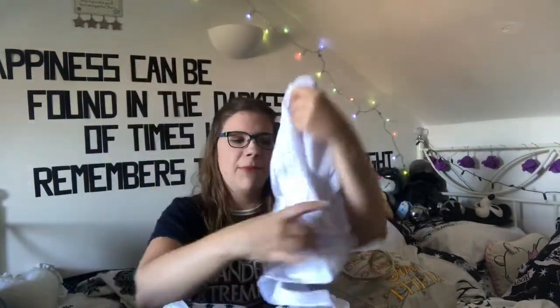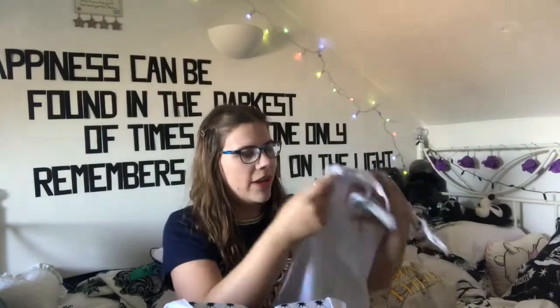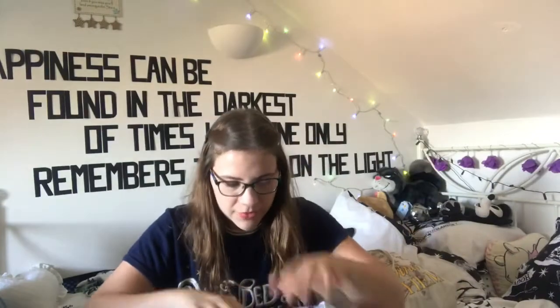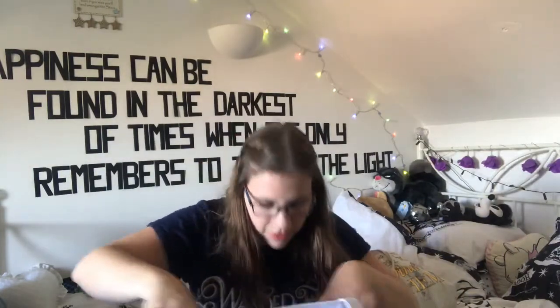So I just got this plain white — what do they call it — stretch cami. I got this to go with a skirt I bought which is in the other bag, I'll show you in a second.